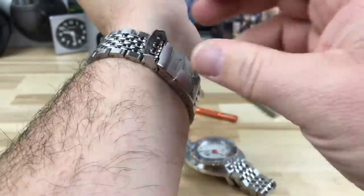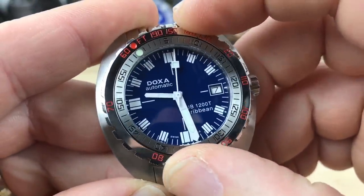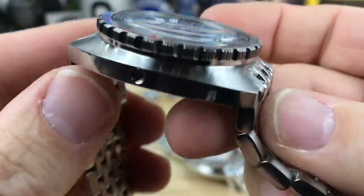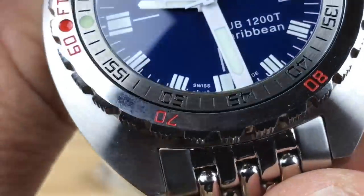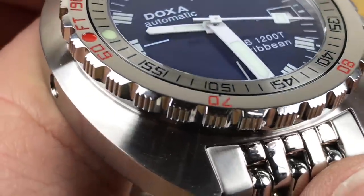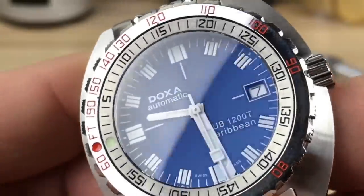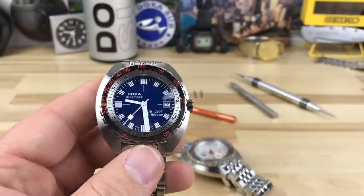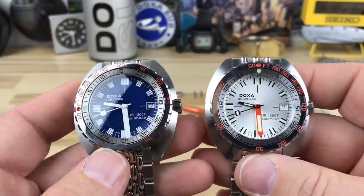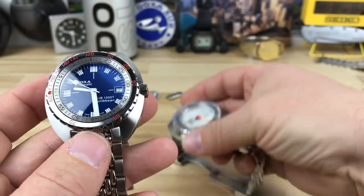Nice zoom in on my arm there, and then the bezel action is so satisfying with that sawtooth cut. If you look, the bezel cutouts are actually a sawtooth pattern for better grip. Grip is not an issue with this thing at all. I'll do another video showing both these watches, at least the Caribbean. Super excited to be exposed to Doxa — thanks to Terry for doing that — and very happy with my recent purchase. See you on the next vid guys.